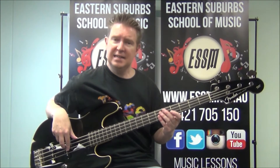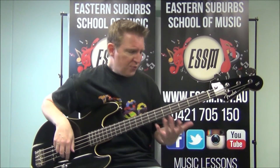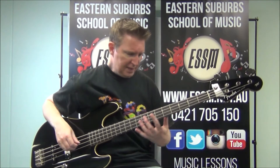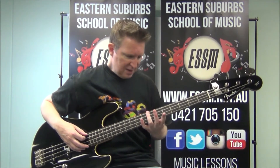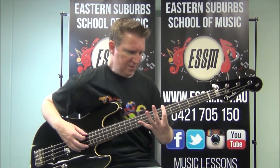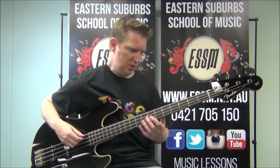The other strings are an A, a D and a G. The frets that I use to play this riff are 7 and 5 on that fourth string that's been dropped to D.